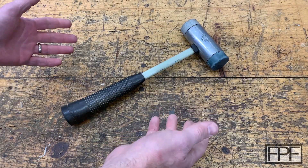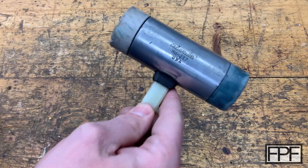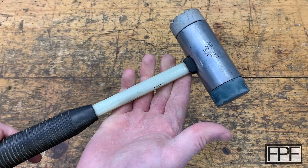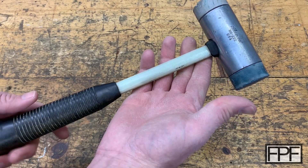Hey guys, and welcome to Functional Print Friday. So what I've got on the bench this week is a snap-on hammer. It's a BH232, made in the good old USA. And I picked this up at a yard sale four or five years ago for a couple bucks. It's a pretty nice hammer.